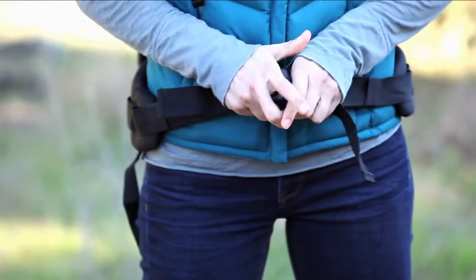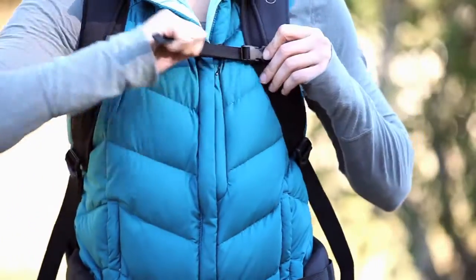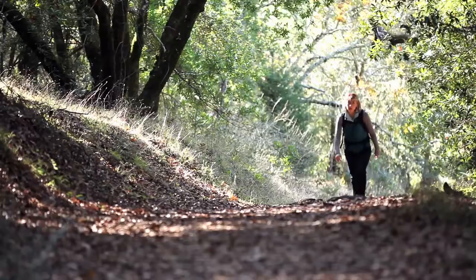The lightweight padded waist belt and contoured shoulder straps offer extra comfort, and help distribute weight evenly as you carry your gear on the trails and cross country.